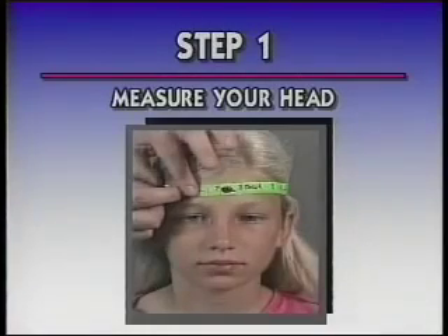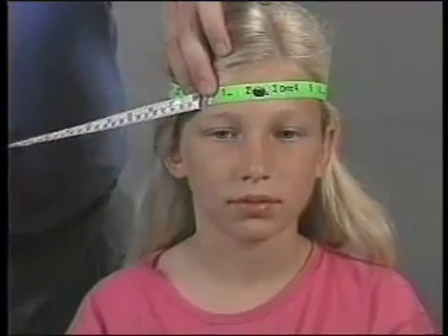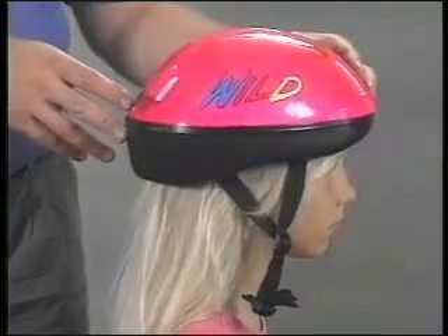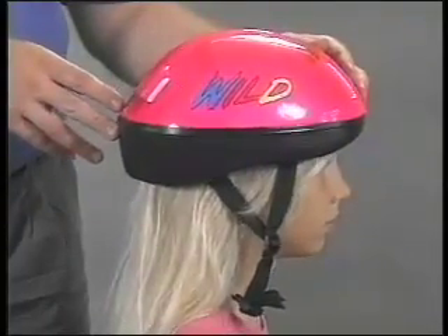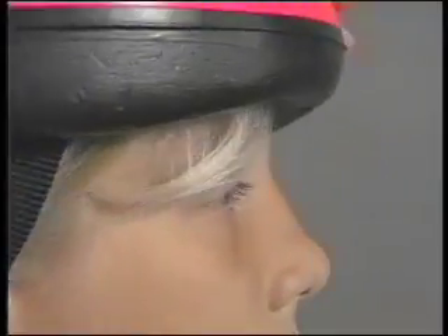Step 1: Have someone measure your head based on the manufacturer's instructions to find the proper shell size. Helmets come in a variety of sizes. Once you have measured your head and selected the right size helmet, put it on and try to push it to the front, back, and sides. If it's loose, it's time for Step 2.